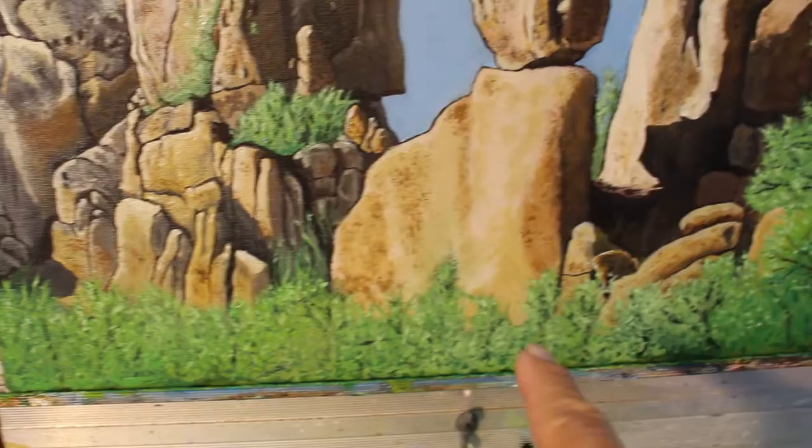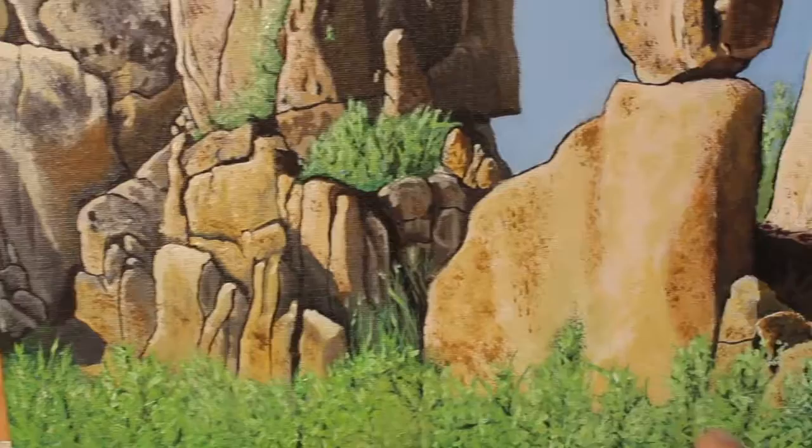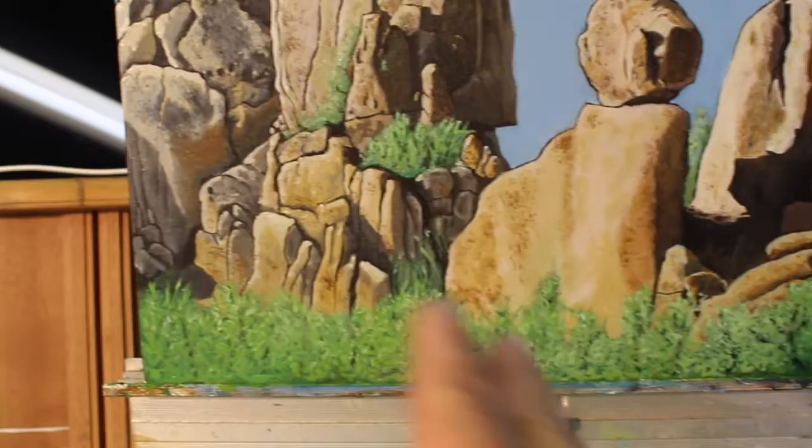What about this bottom section here? I'm not happy with it. It needs a little more contrast. I want the rocks to kind of show through the bush. The bush is way too even across the bottom — seems unnatural. I'm going to break it up.